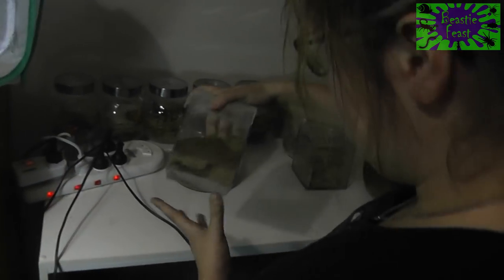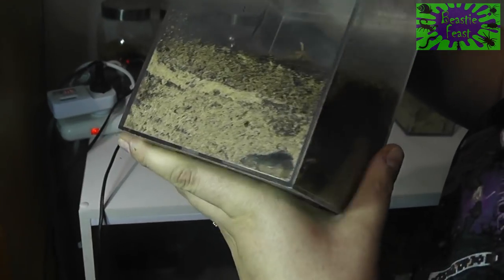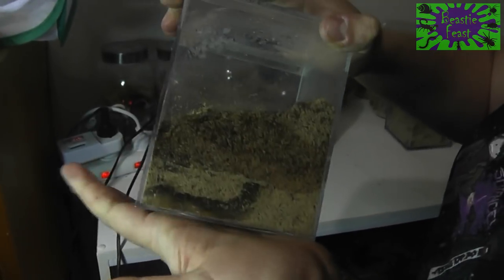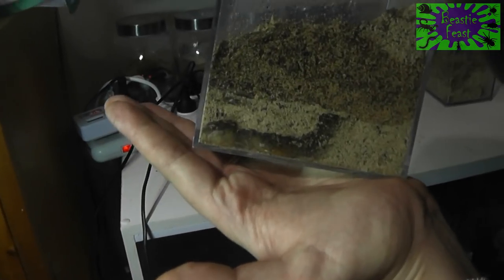We've got a little centipede that I actually bred a couple of years back, so he's made a little home for himself down the bottom. He's an Australian giant centipede — obviously he's not giant yet.